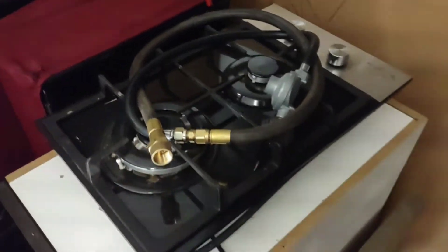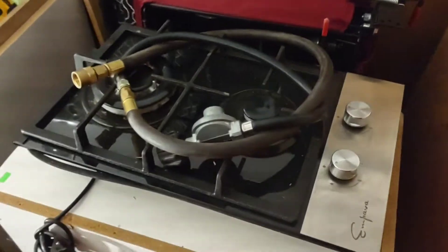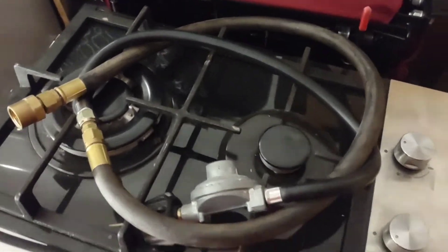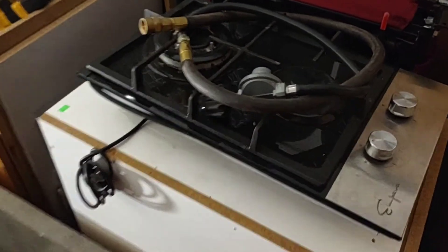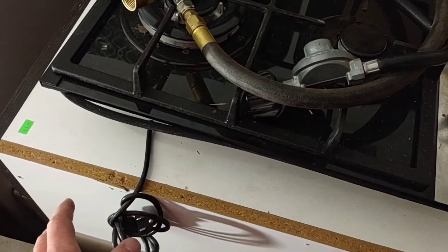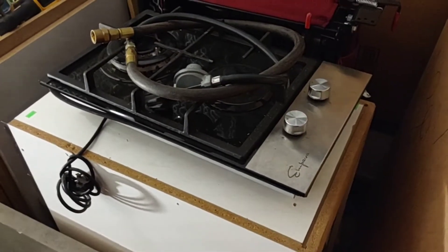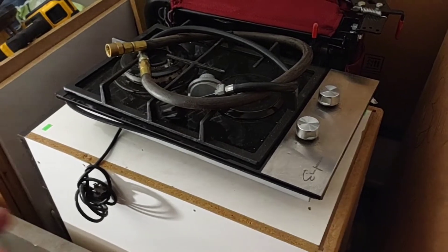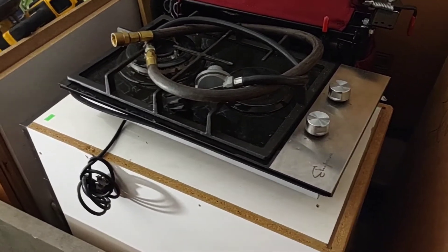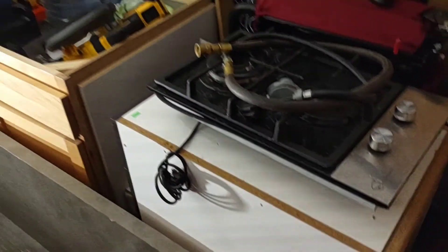That propane will be nice to use with my cooktop. This is one of my cooktops — I paid a little bit more for it than the other one, but it's got a big burner and a small burner, looks a bit nicer. You do need 110V — I don't know if there's a safety on it where it'll shut off or not, but it shouldn't be a big deal because I've got power inverters. I've got my 600 watt and a little one that just plugs into the cigarette lighter, so it shouldn't be a problem.